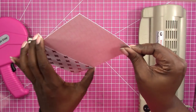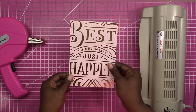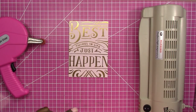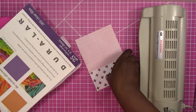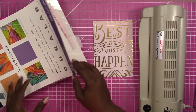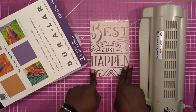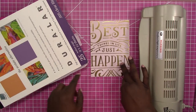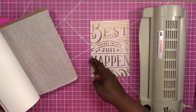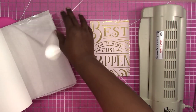Now we have our front and back glued together and the beginnings of our paper pocket. For the clear pocket on the back I normally use duralar, and I make it basically the same way as the paper pocket. However, I make it a little shorter in width — since this is five inches wide I would make my clear pocket four and a half inches wide, giving me a quarter of an inch on either side, so things aren't peeking out when you stuff the pocket.